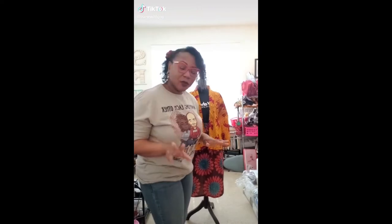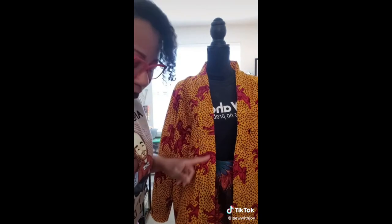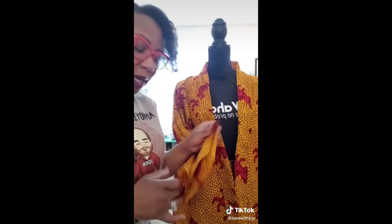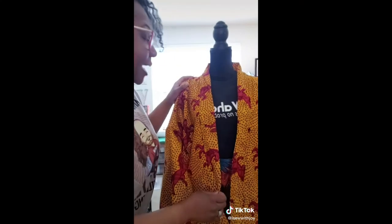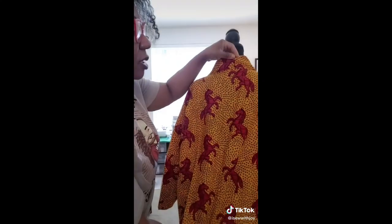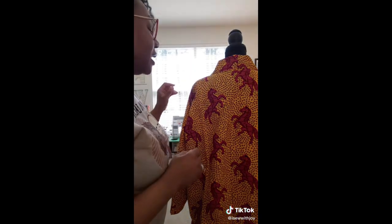Hi guys welcome back to I Sew with Joy. So today I am actually going to be finishing up this kimono jacket. Yesterday I finished hemming everything — the collar and everything at the bottom — so now all I'm going to do is do the sleeves. I originally wanted to do a three-quarter sleeve but it turns out it doesn't look so great on me, so today I am actually just going to fold it a couple of times and do a straight hem stitch. The most difficult part about this was lining the middle of the neck portion — the collar. That was a little bit of a challenge for me as well as pinning it — I actually ended up doing it twice and needed my seam ripper because I stitched it incorrectly.